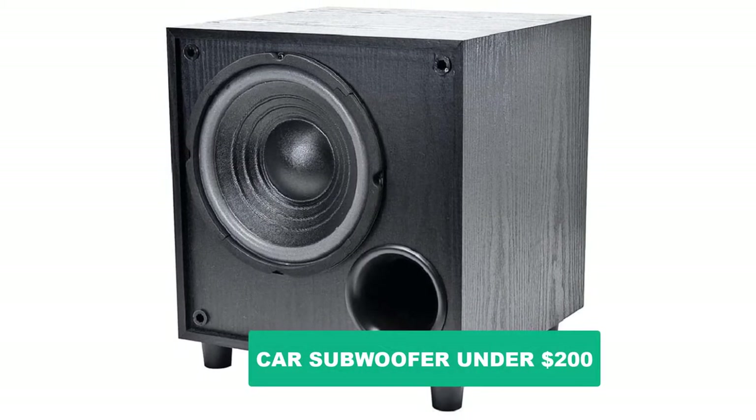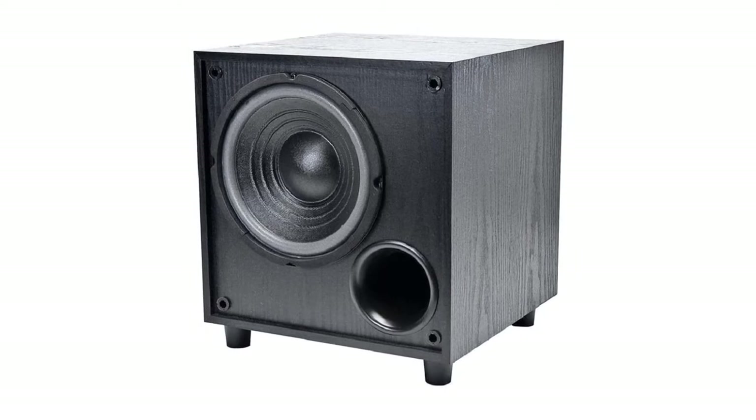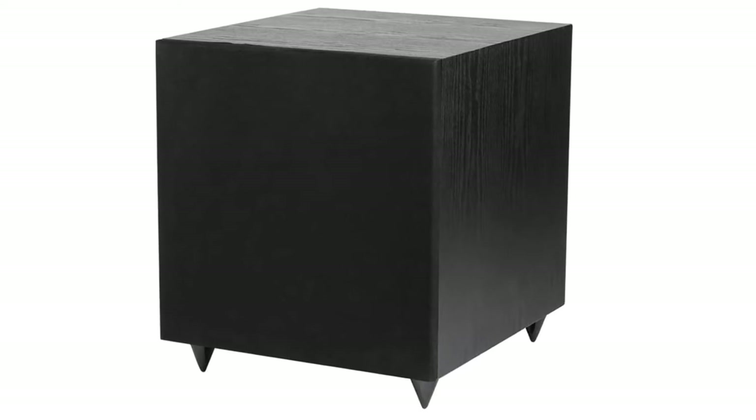Are you looking for the best car subwoofer under $200? In this video, we will break down the top six car subwoofers under $200 on the market. We have included links in the description for each product mentioned.